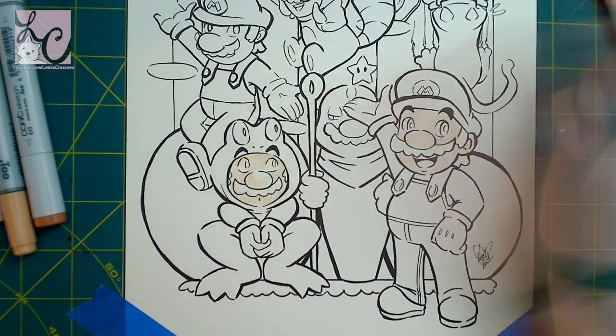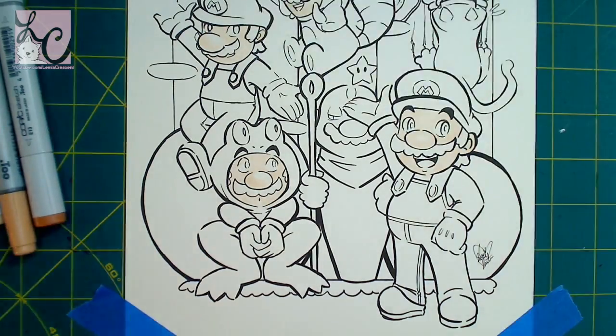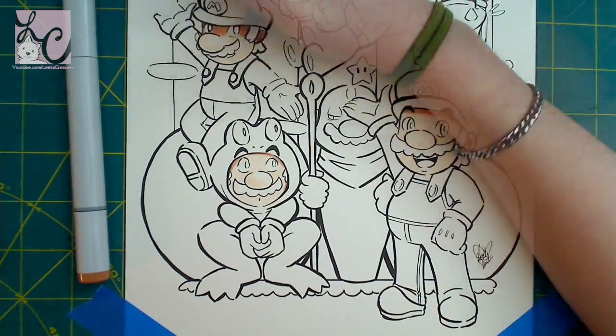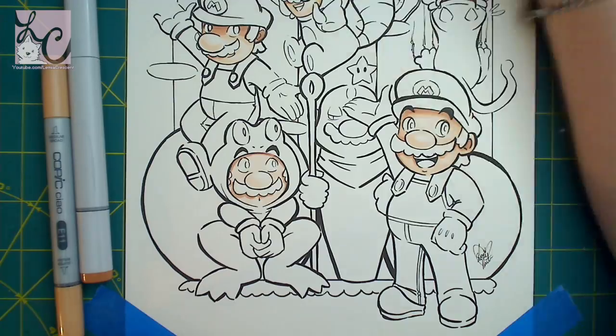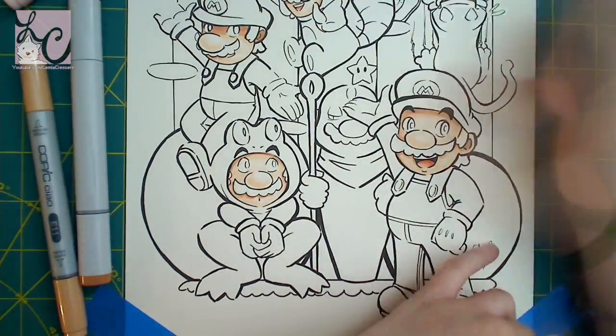Hi guys! Lemmy here and I'm back with another art video. Today is Friday so that means we're getting some fanart, and this time we are actually getting fanart on Fridays. With all these art challenges I've been doing it's not really hitting the fanart mark, but we're back on track for at least this video.